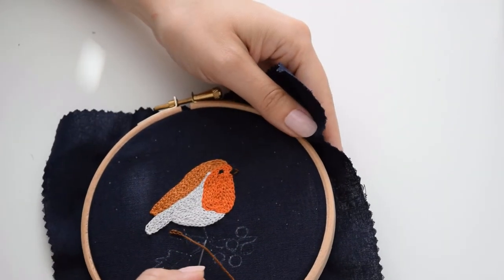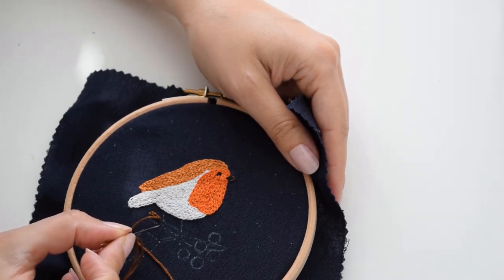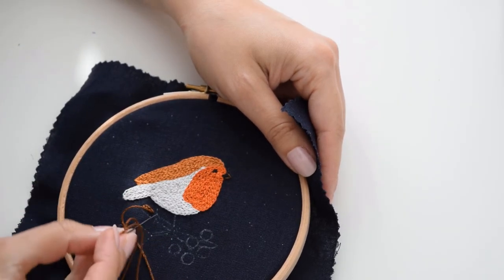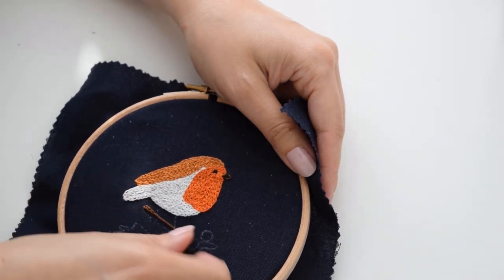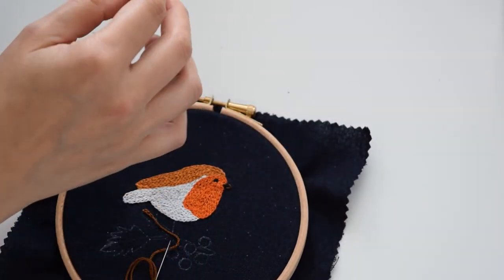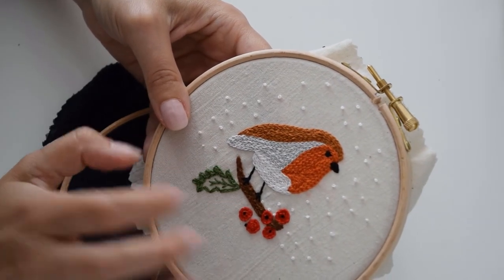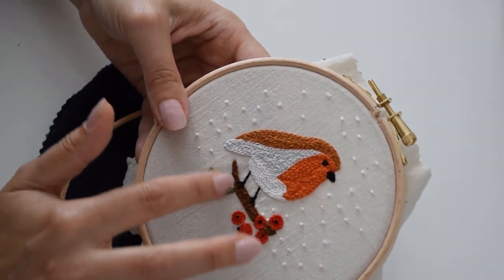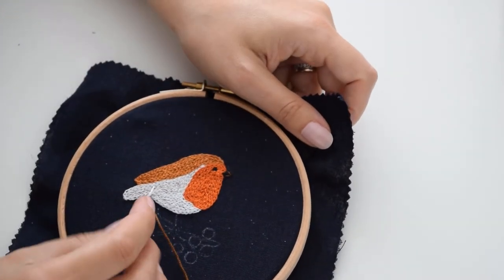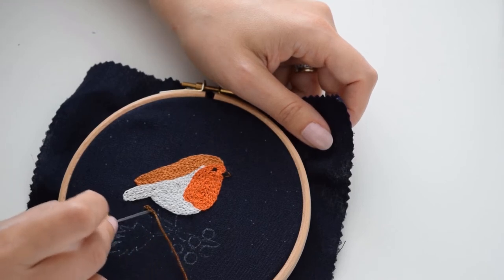The next part I'll be doing is this little branch. When you look at the pattern you can see the little feet printed across the branch. Rather than trying to leave a gap for the feet, we'll carry on and completely cover them. Then once it's finished, we'll use the black thread to go over it — I just think it looks a bit better, then you don't have any gaps in between. You could also use a split stitch if you prefer, but I'll carry on doing the chain stitch.